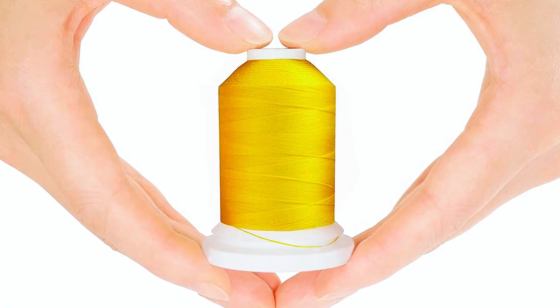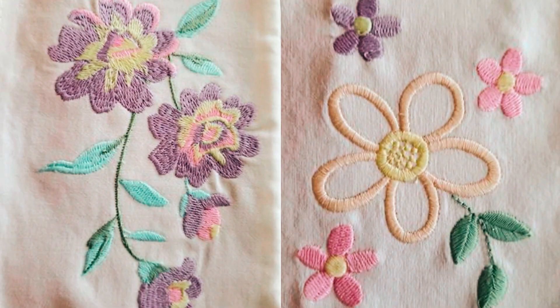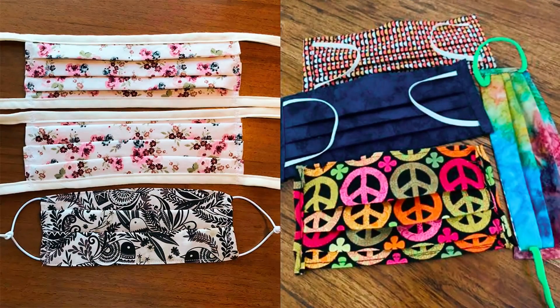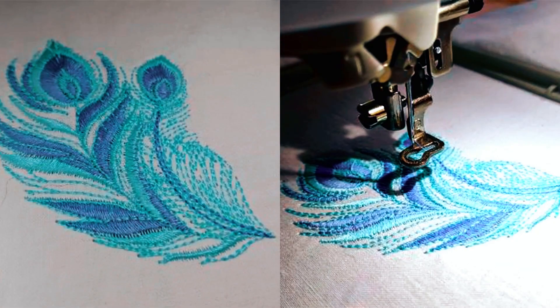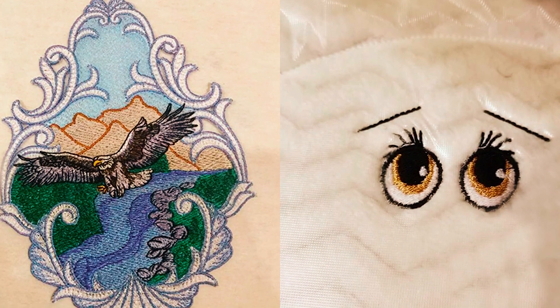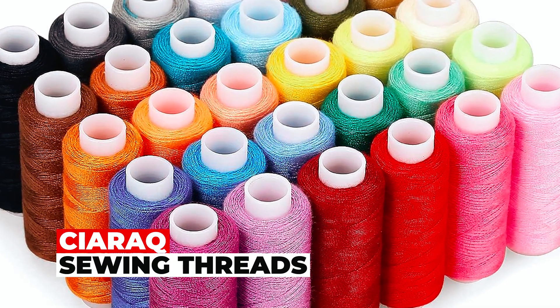These threads are ideal for quilting, serging, sewing, and embroidery. The spools feature a locking base to prevent tangling, and the threads are best suited for natural fabrics due to similar shrinkage rates. Users should note its 30 WT thickness and use larger eye needles for optimal performance.